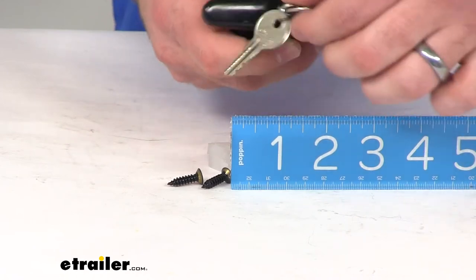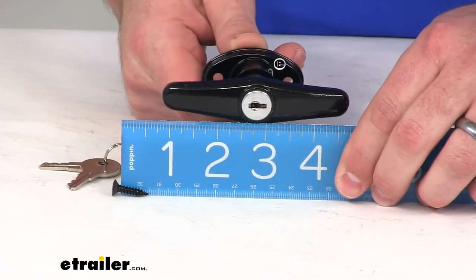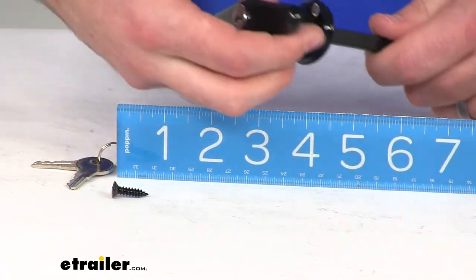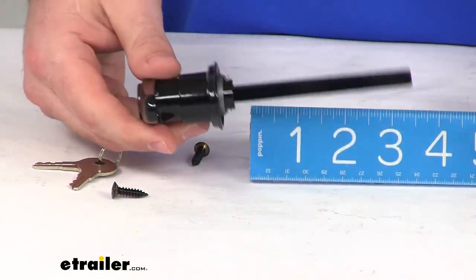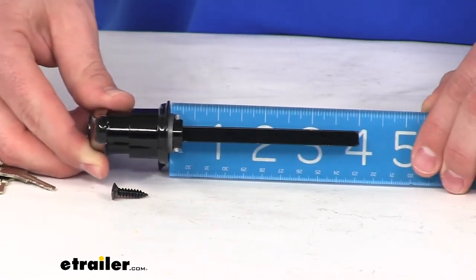As far as our measurements, our handle itself is right about four inches wide — I'll put that on the screen for you — so it will give us plenty of room to grab onto the handle to get it open. And our shank from our mounting bracket back is also right at that four-inch mark.